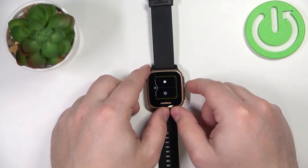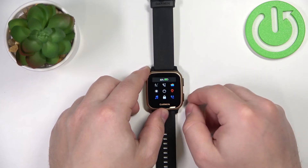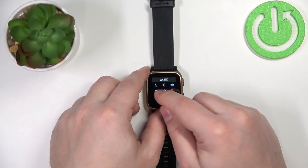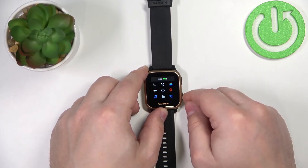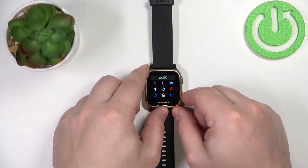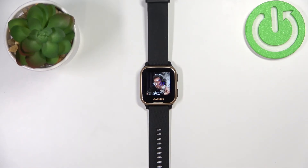Once you're done adjusting the brightness, you can press the lower button to go back. Let's dim it a little because it's too bright like this — and that's how you adjust the screen brightness on this device.